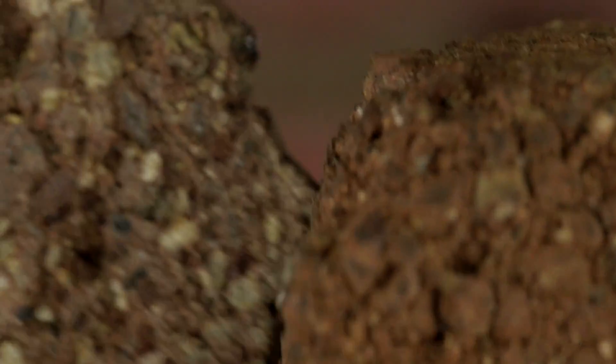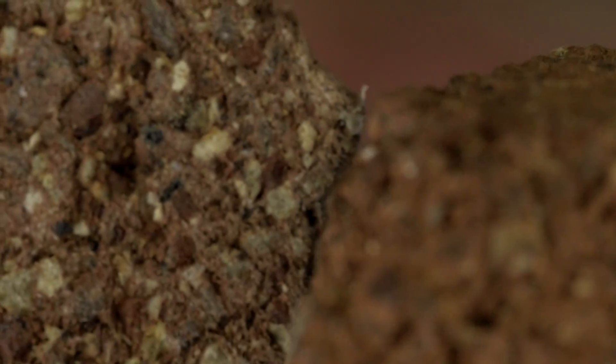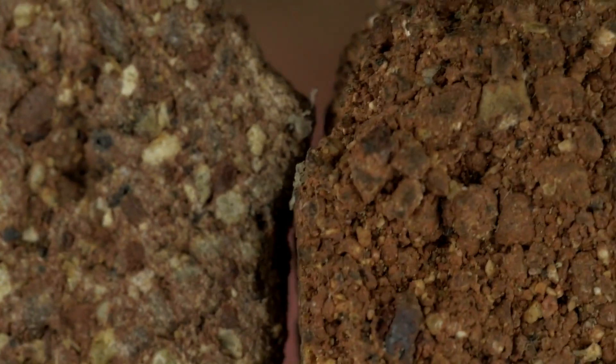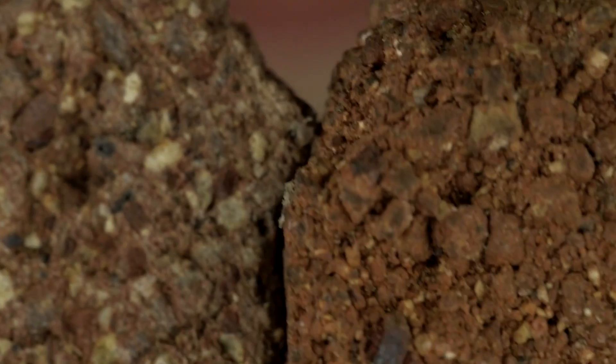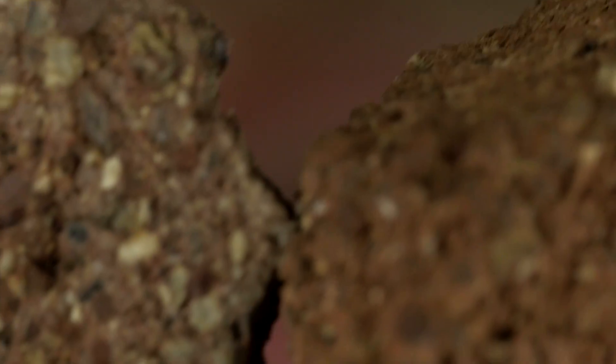Hello, everyone. Welcome to a close-up macro video where I'm going to show you a variety of everyday objects up close.